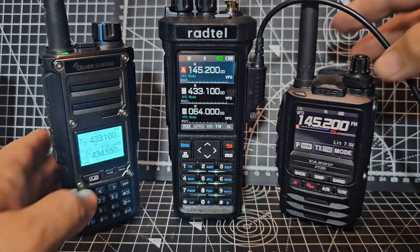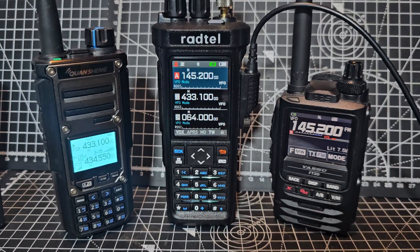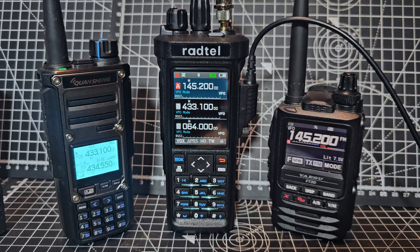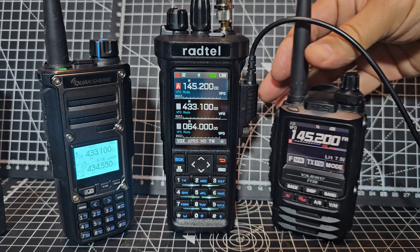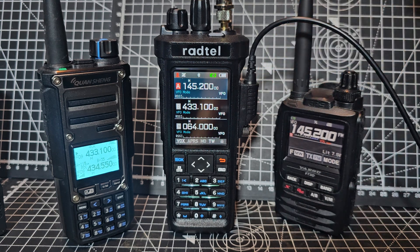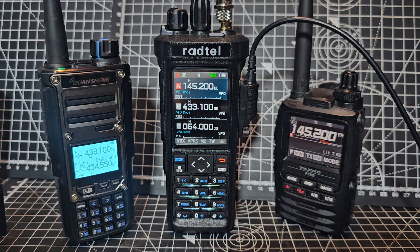Lots of other functions in this radio. And to anyone that moans about this radio - it is only about 60 or 65 pounds. You are crazy. If you're sending these back because you found a few bugs and there's a couple of things in there that you don't like - complete madness.